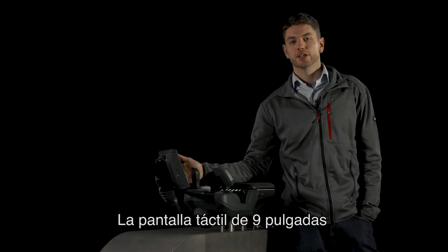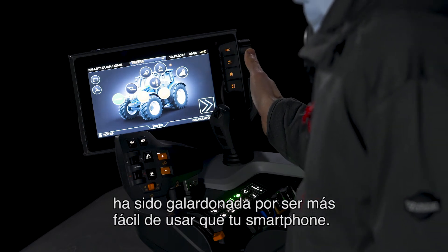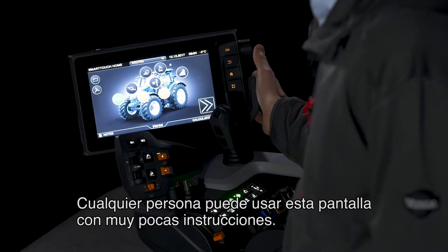The 9-inch touchscreen display is award-winning in that it is easier to use than your smartphone. So basically anybody can use this display with very little training.